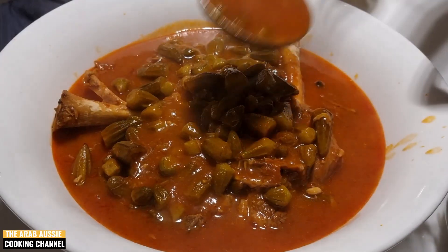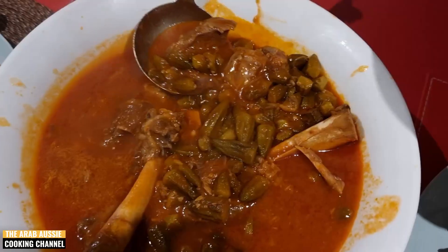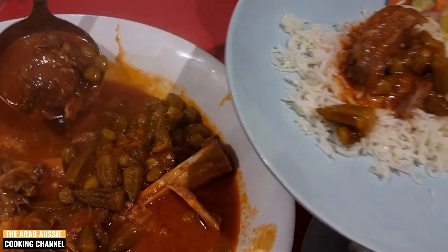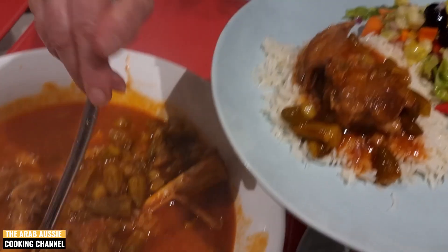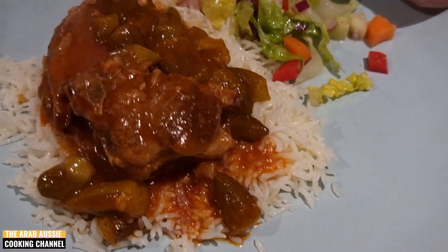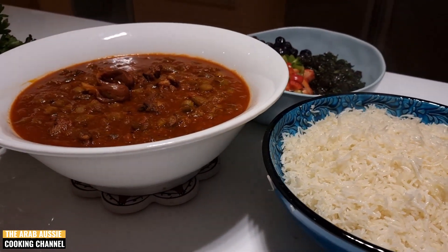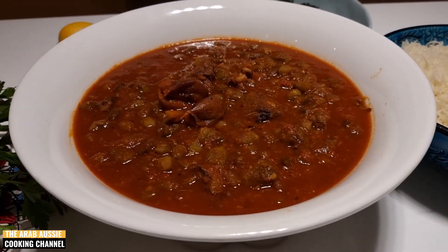If you liked today's recipe, don't be shy — show us some love by giving this video a thumbs up and hitting that subscribe button to get notified every time I post a new video. Let's serve our Bamiya with a bit of delicious basmati rice and a side of salad. So good! I hope you enjoyed today's traditional Iraqi recipe. Shout out to khala for sharing her Bamiya secrets with us. Enjoy guys, and happy cooking!